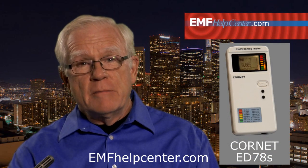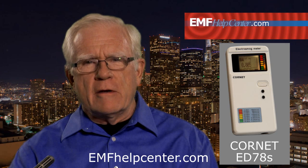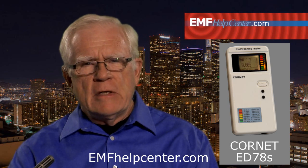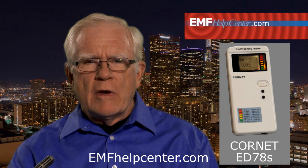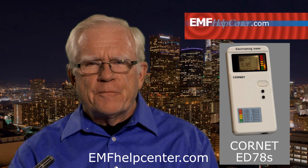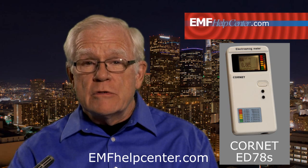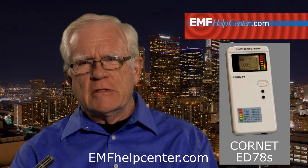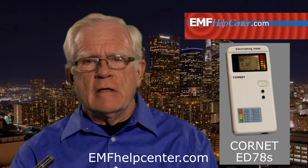The most versatile meter we offer is the Cornet ED78S, and this meter does give you precise numbers for your records, so you know exactly what is and is not a potential problem. The Cornet is a combination meter, which means it does the work of several meters. It has three modes — it measures radio frequencies and two ranges of magnetic fields. The radio frequencies may be from cell phones or nearby cell towers, or any wireless device or system in and around your location. The magnetic fields tell you about electrical problems, which are very common in our houses and offices. The Cornet is very powerful in its functions, and it's probably the meter you will use the most in scanning your living environments.